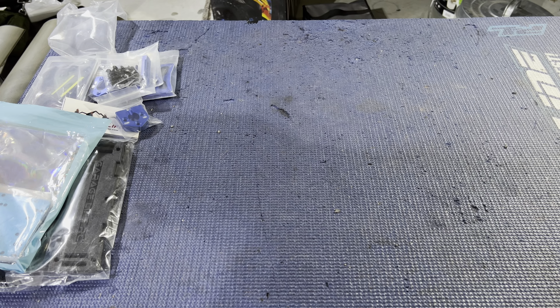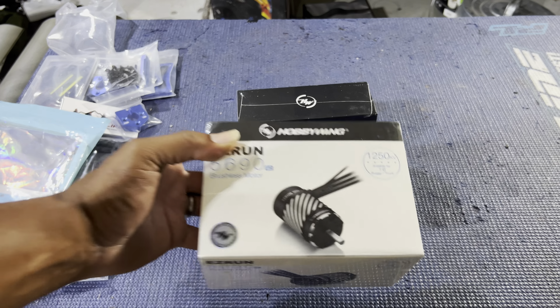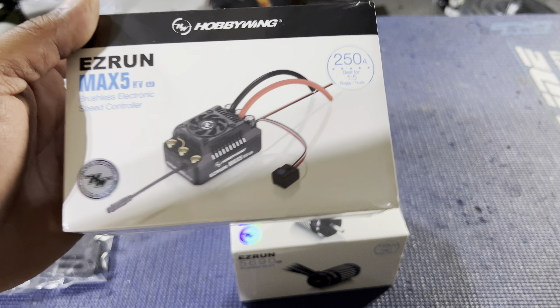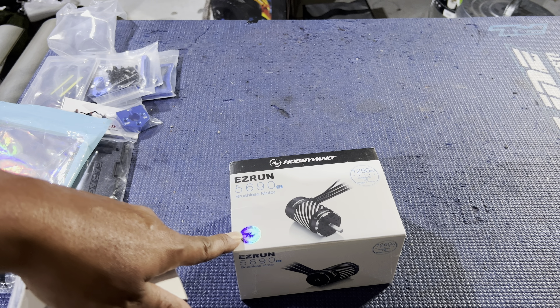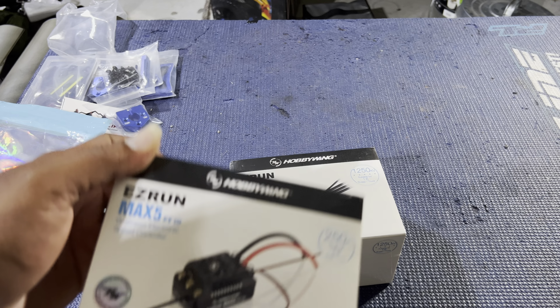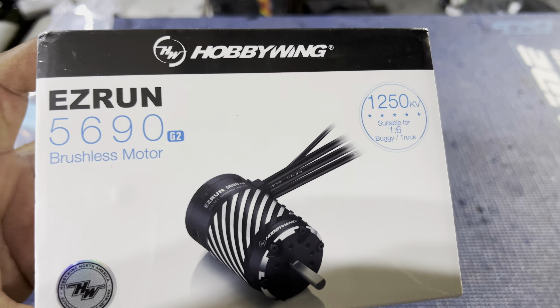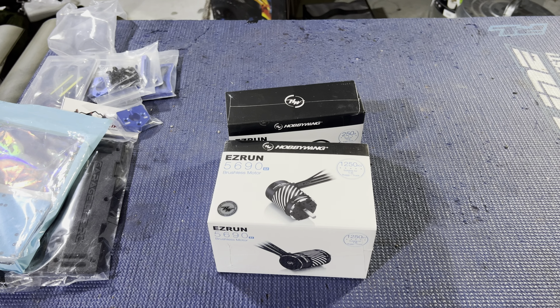Last but not least, we have the Hobbywing Max 5 G2 and the Hobbywing 1250KV motor. This is my motor and ESC combo I'll be throwing in here. I went ahead and got the G2 — I was going to just run a regular Max 5, but I got the G2 so anytime I want to run 12S I can just swap the motor to the 800KV or 650KV. I want it to already be ready. So that's why I went with the Max 5 G2 — 150 amp, 12S ESC — and the 1250KV motor. That's all the goodies going in there. Let's get to work.